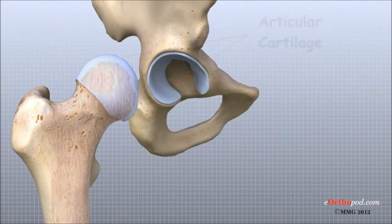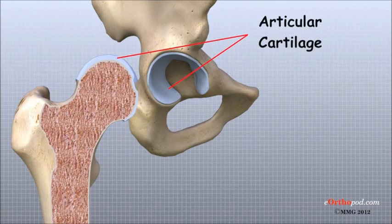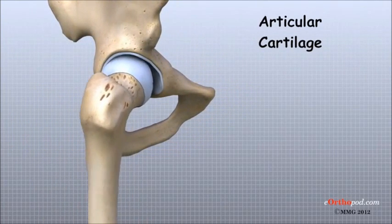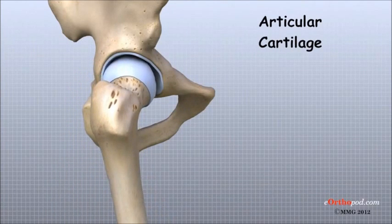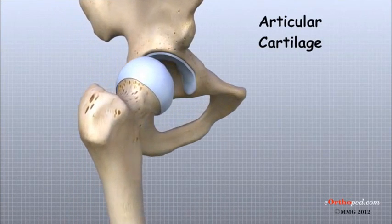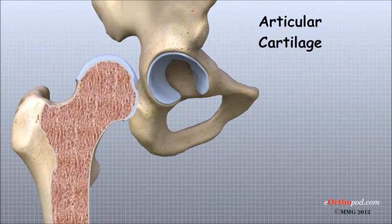Articular cartilage is the material that covers the ends of the bones of any joint. It is about one-quarter of an inch thick in large weight-bearing joints like the hip. Articular cartilage is white and shiny with a rubbery consistency. It is slippery, which allows the joint surfaces to slide against one another without causing any damage. Its function is to absorb shock and provide an extremely smooth surface to make motion easier. We have articular cartilage essentially everywhere that two bony surfaces move against one another, or articulate.